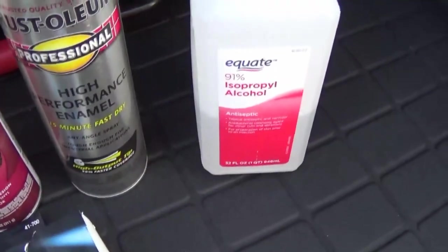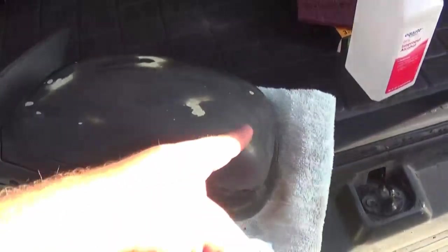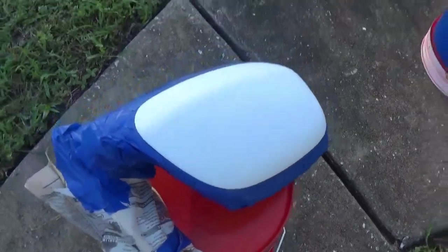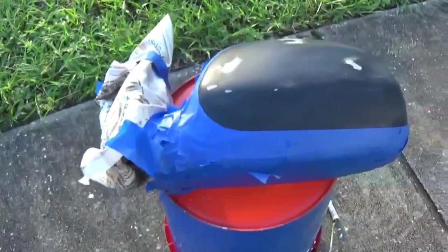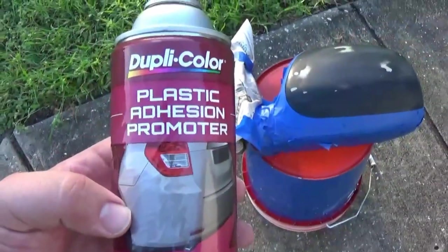We just finished scrubbing the whole thing with the red scuff pad. Next we're going to clean it all with alcohol. After that, we're going to tape off the mirrors right where we want everything painted. Both mirrors are all taped up, sanded, and looking good — getting ready to hit them with the adhesive promoter.